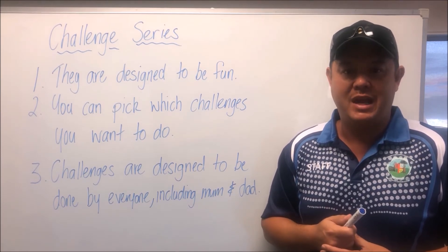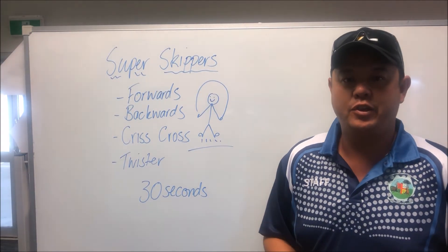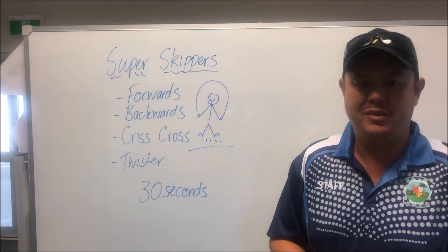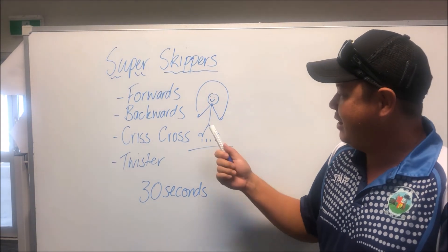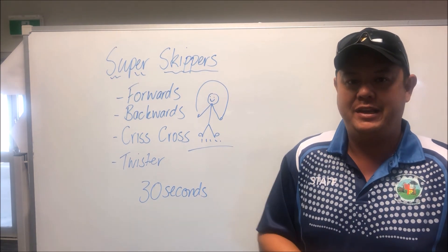You can find my email address on the same page where you find all of the YouTube links. This challenge — the Super Skipper challenge — I want to see how many different tricks you can do in 30 seconds. You can try going forwards, going backwards, crisscross, the twister, double unders — see how many you can get through!